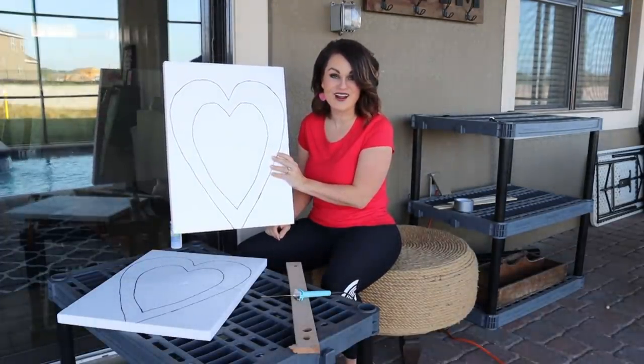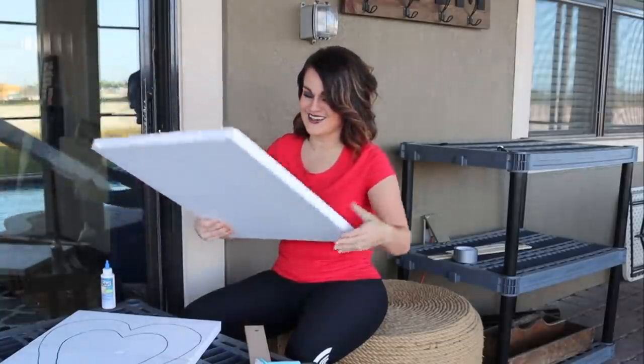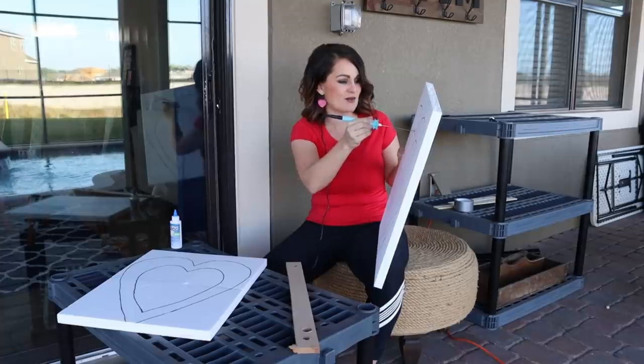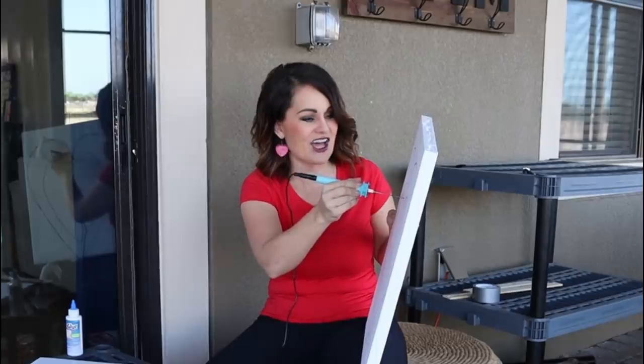We're going to use this hot knife for the very first time — I've never used one before, I hear it's pretty awesome to work with, but we'll see how it goes. So we're just gonna take our hot knife, be very careful you don't want to burn yourself, and we're just gonna start by poking it — oh my word, it melts like butter! This is awesome.